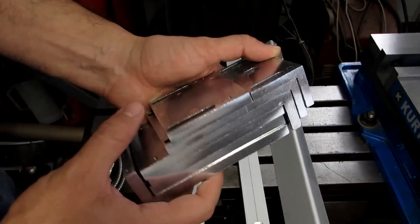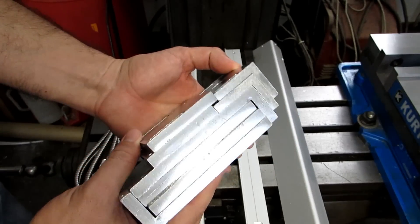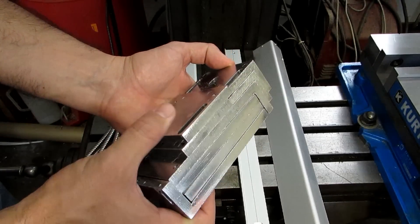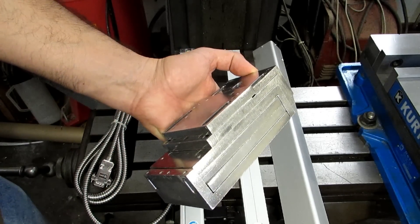The kit also comes with a variety of other brackets that are used for mounting all three scales, and you can just sort of mix and match these as needed. You're probably going to have to modify them — they're pretty generic, so they may not actually fit your machine perfectly, so don't be shy about that. Feel free to face them off, square them up, drill new holes in them, whatever you need to do to get it to fit.